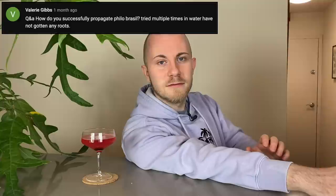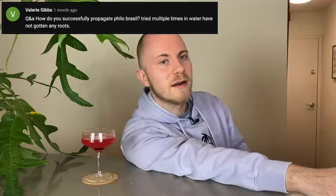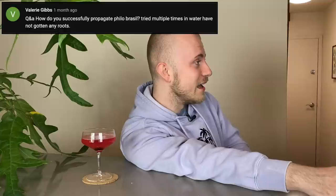Valerie Gibbs asks: how do you successfully propagate Philodendron Brazil? Tried multiple times in water and have not gotten any roots. It sounds like you are probably experiencing some inactive nodes on your plant. Maybe take larger cuttings and submerge more nodes. I have that happen a lot on some of my aroids where I take a cutting and it just doesn't root. Fortunately it's a Philodendron Brazil, so it's not the most high-ticket plant, but we still want you to have success propagating it. Inactive nodes — that's what I think is happening.